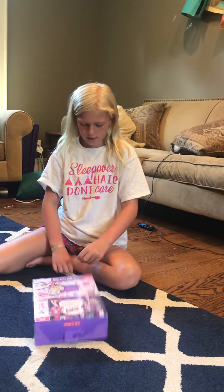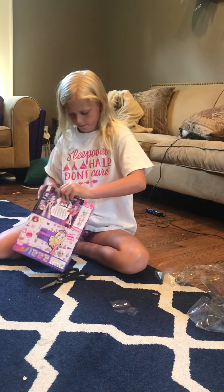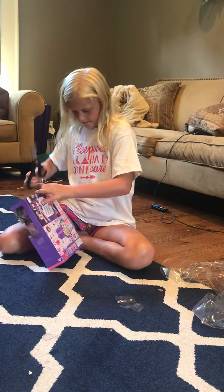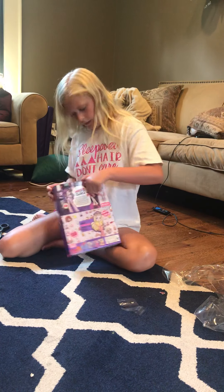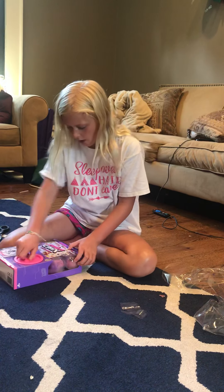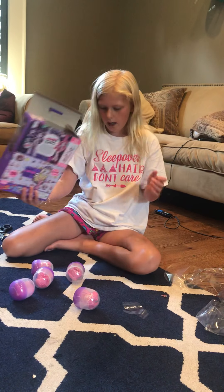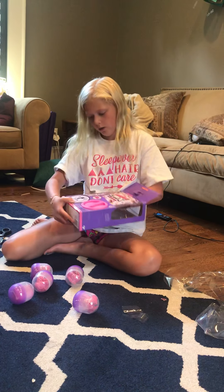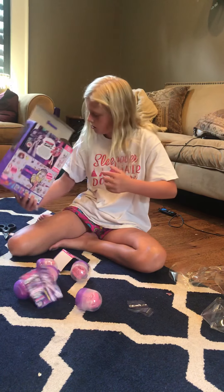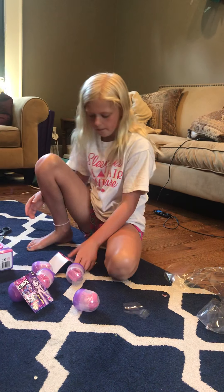Without further ado, let's get started. First I just got to take off the plastic and then you open it up at the top right there. You open it up and you have to twist this to unlock it — I think that's how it works, I'm not really sure. There's a little thing. Anyways, I just gotta get this out — oh wait, that's the instructions. I'm just gonna save this but we don't need this.